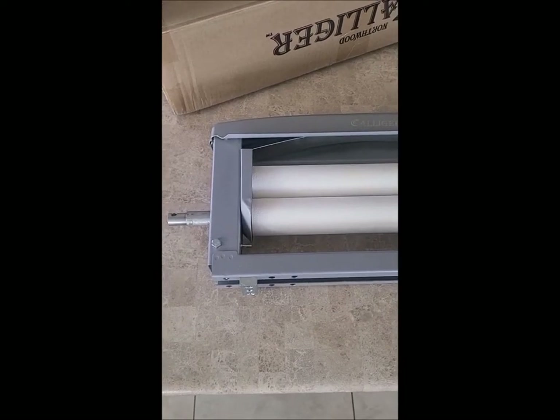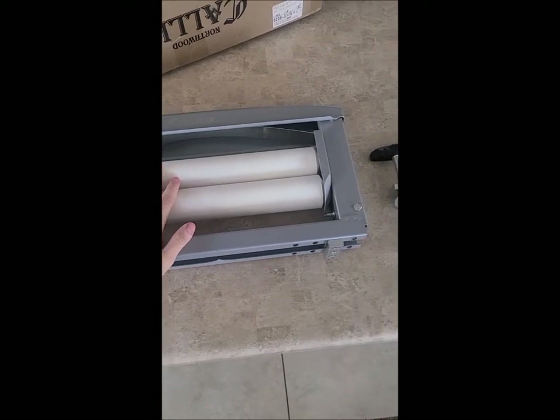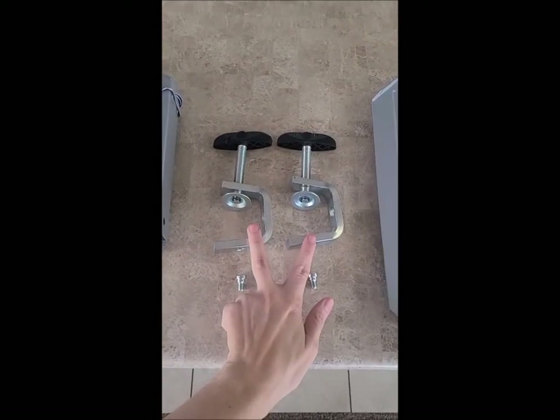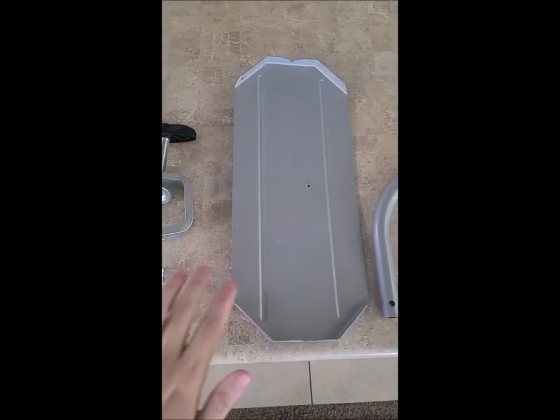Let's quickly go over what is included in the box. Obviously you have the ringer itself, you have the two clamps, the two bolts that go with the clamps, and the drain plate.